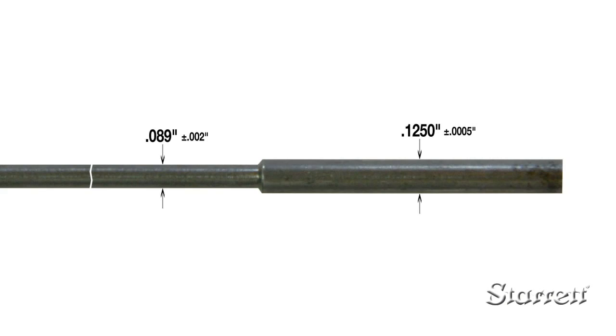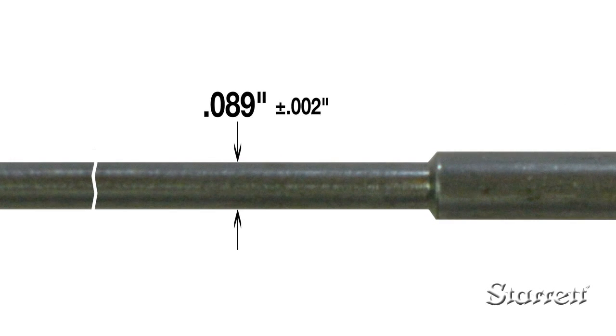Even if the micrometer has a ten-thousandth scale, if a part has a larger tolerance — say plus or minus two thousandths — you would only read to the closest thousandths.